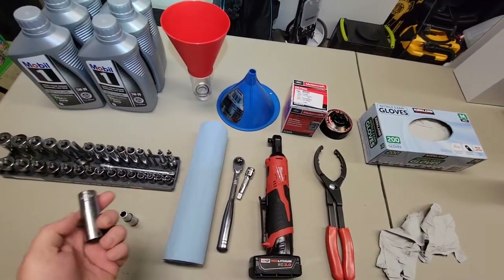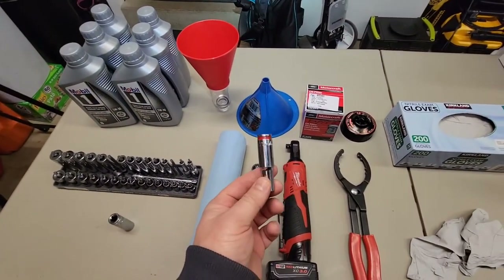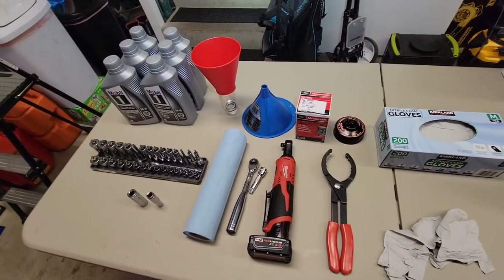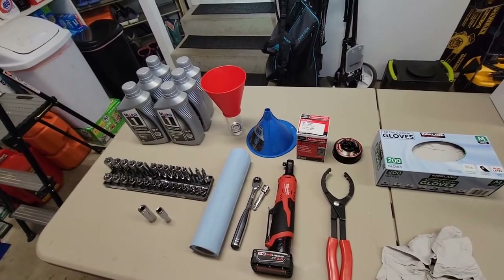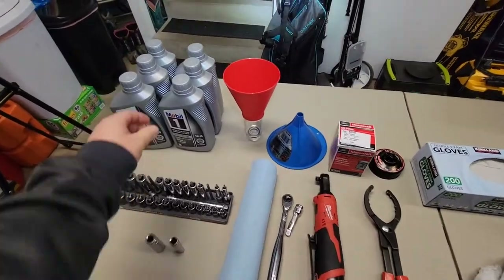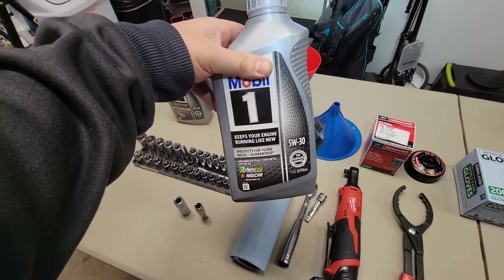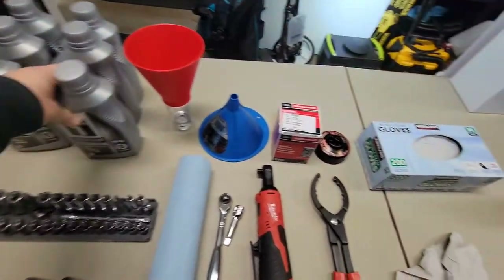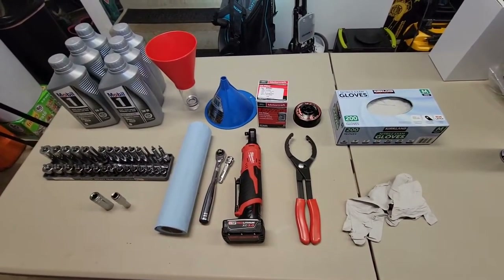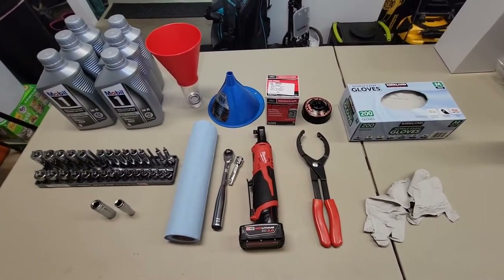You'll need a 15 millimeter socket for the oil drain plug. You'll need an 8 millimeter socket for the skid plate that you remove — it's more of a back-of-the-engine transmission skid plate than an actual skid plate. You'll need some 5W-30 weight oil. I'd recommend using full synthetic, but a synthetic blend would work just fine. We're doing about a 4,000 to 5,000 mile oil change frequency because we do a lot of in-town driving. That's overkill, but for these twin turbos I think it's important.